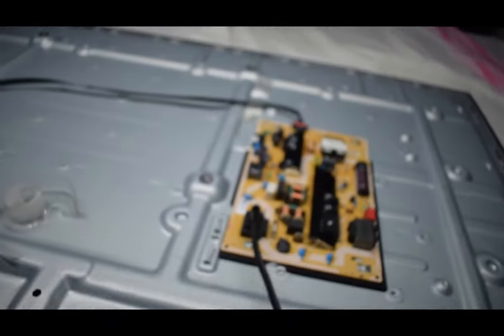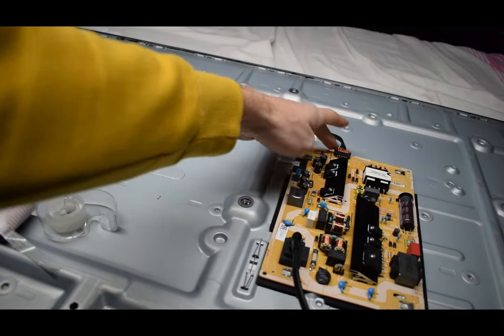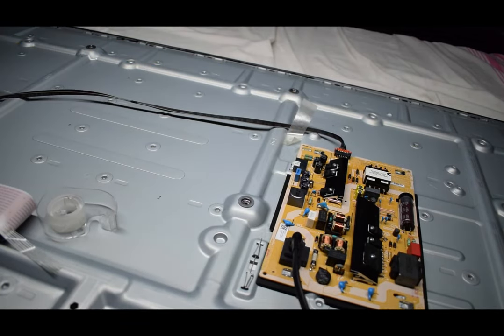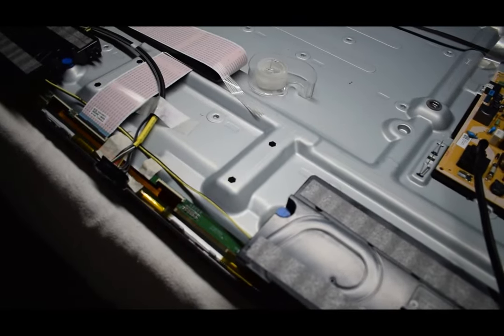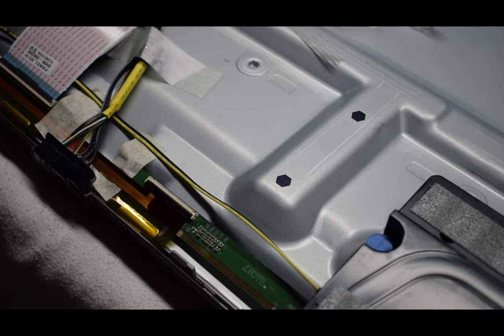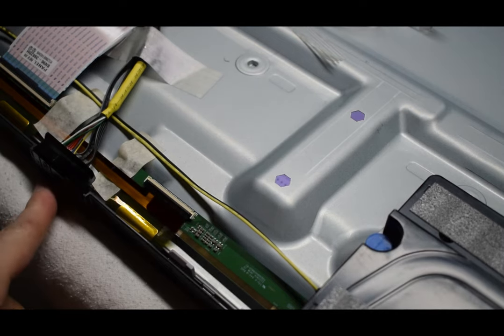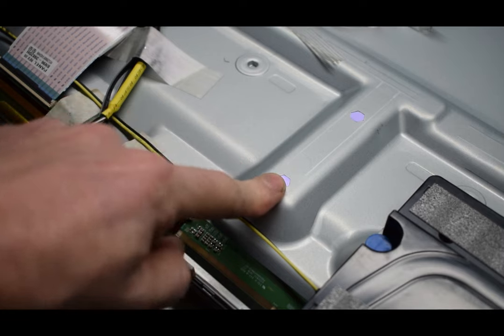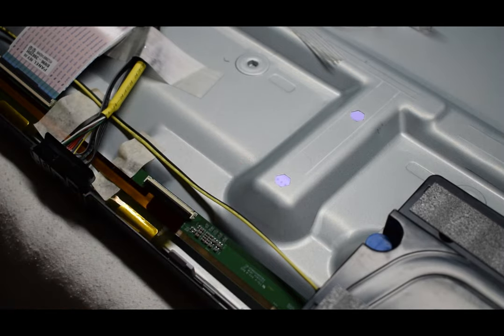I have it reconnected, with the power cable on to the main board. I've turned on the TV and we'll see if it goes into that boot cycle again. And there we go — we have a steady backlight and no cycle. We have the sound; you can see it's getting brighter. We found out where the short was — that one right there.